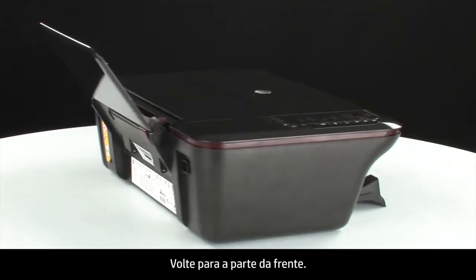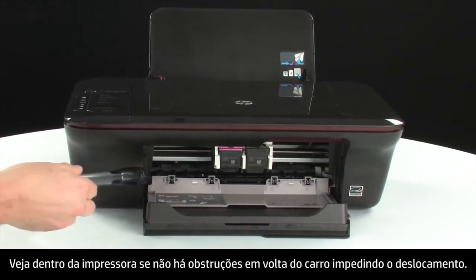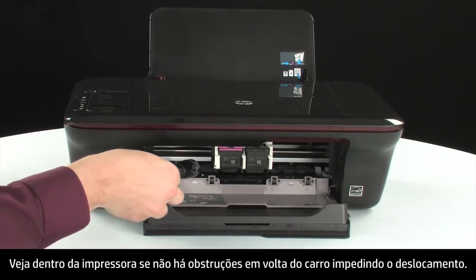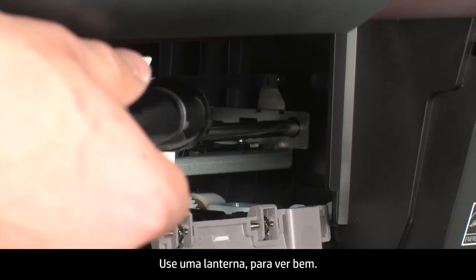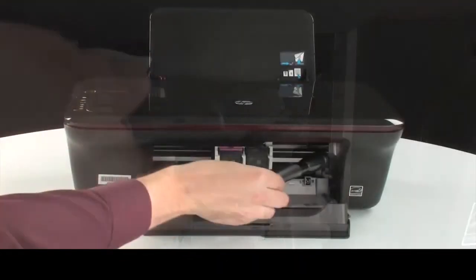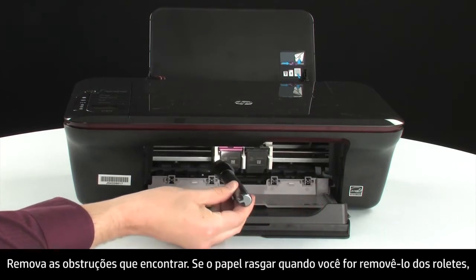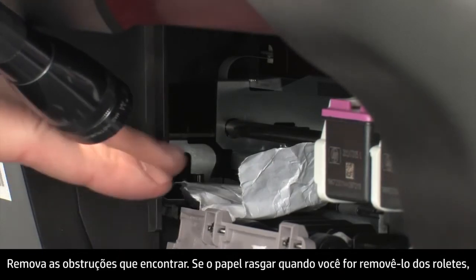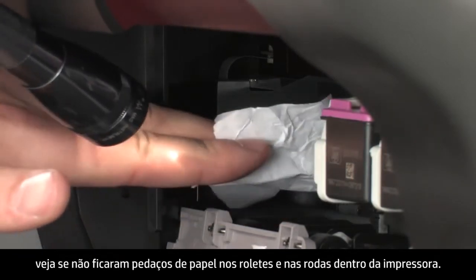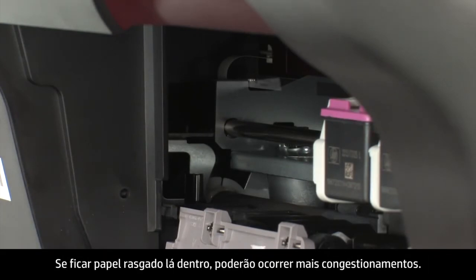Turn to the front. Look inside the printer and check for obstructions around the carriage that could prevent it from moving. Use a flashlight for proper viewing. Remove any obstructions that are found. If the paper tears when you remove it from the rollers, check the rollers and wheels for torn pieces of paper that might remain inside the printer, as more jams are likely to occur.